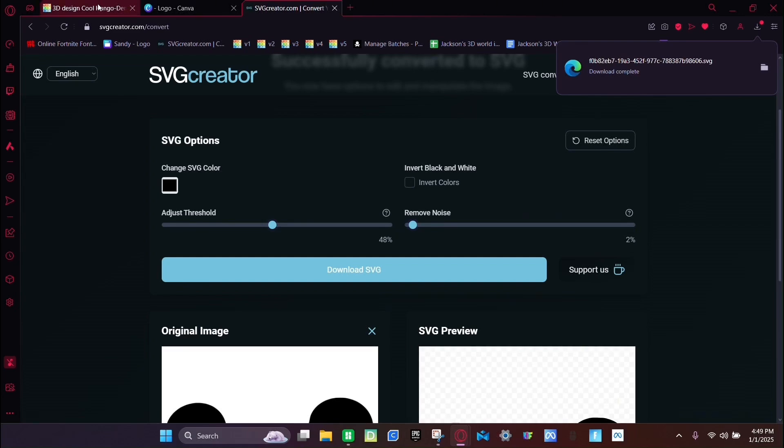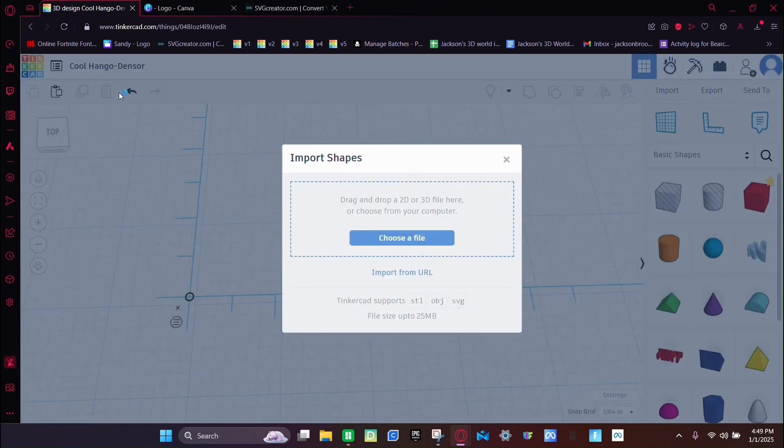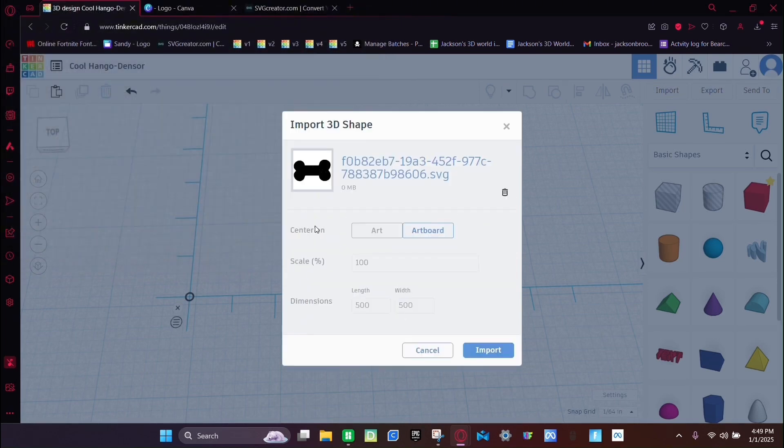Then go into Tinkercad, click Import, choose File, click the top one, click Open, and make sure to click Art. Then click Import.